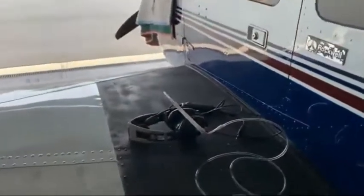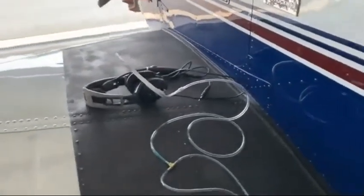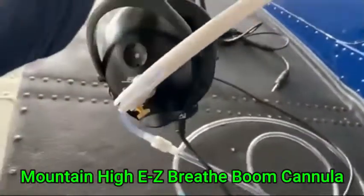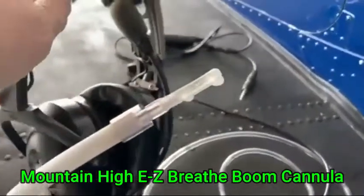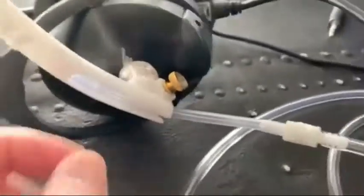I'm here in the hangar — let's make a quick recording to show you the components of my new oxygen setup. This is Mary's headset with the Oxermizer and the boom cannula from Mountain High.